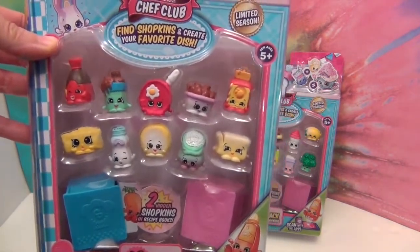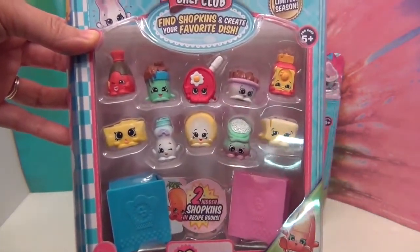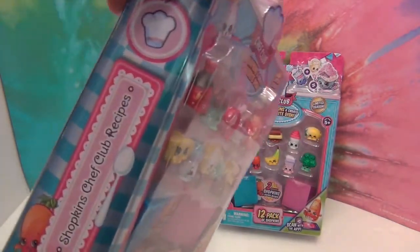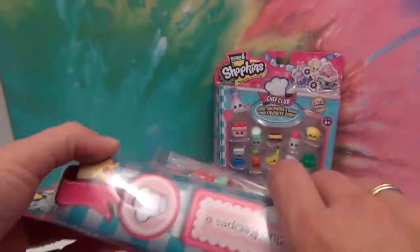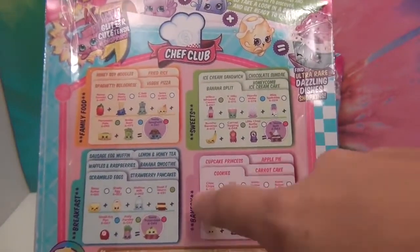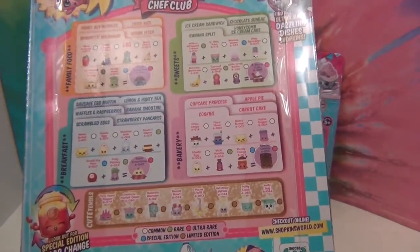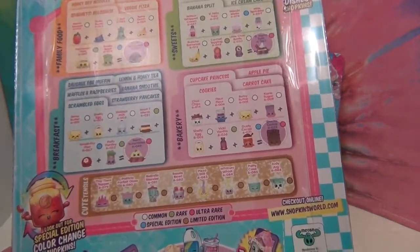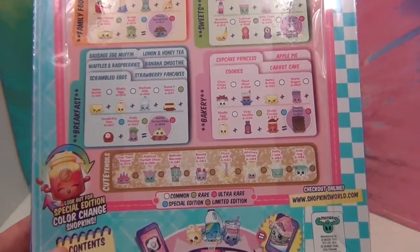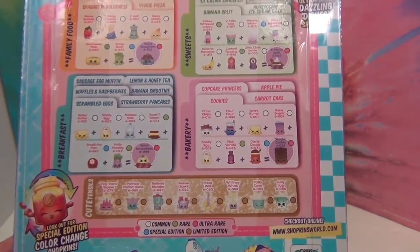Ta-da! So there are the visible ones on the front, and we get two mystery ones hidden inside the little recipe books down here. This is made to look like a recipe book — it says 'Shopkins Chef Club Recipes.' The packaging is so cute! On the back, here are some of the different recipes you can make, broken down by category: family food, sweets, breakfast, and bakery. And of course your Q-Tensils, which are the limited editions, and the special editions which are the color change ones. We haven't opened any color change ones yet, but I think I see one on the front — we'll be able to try those out.